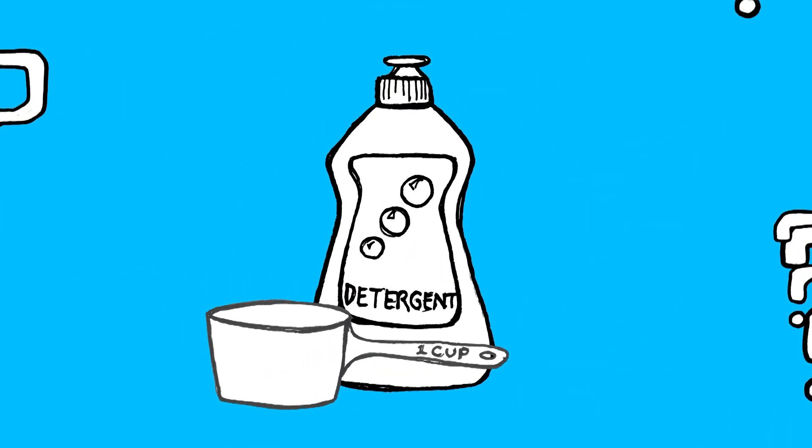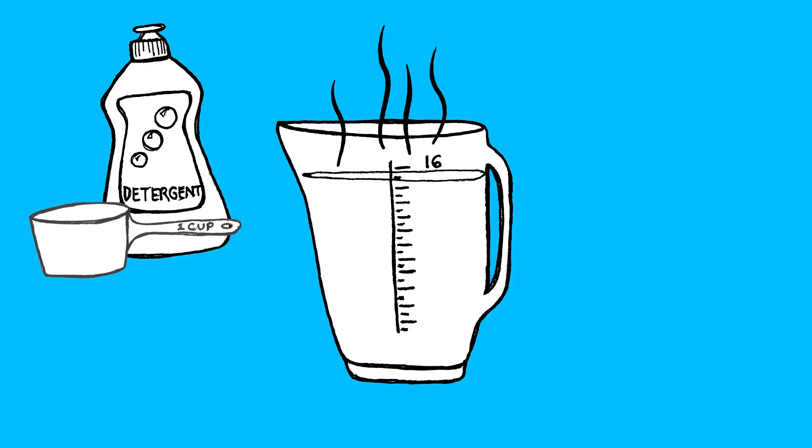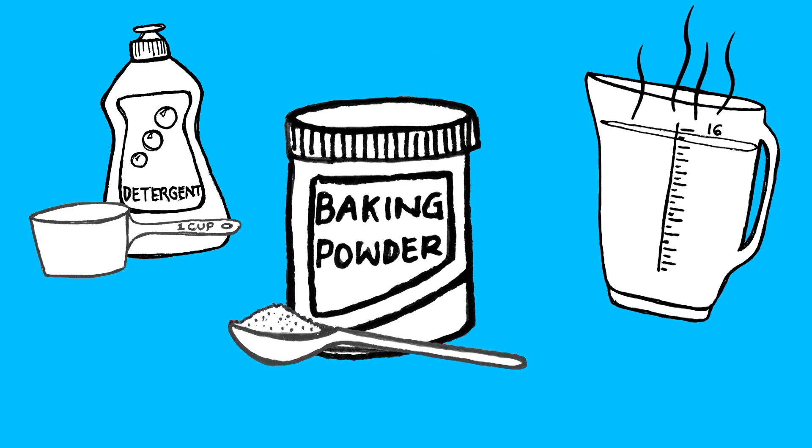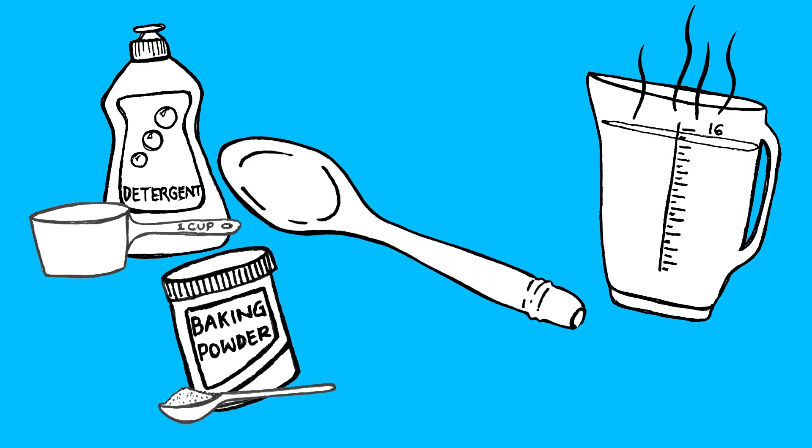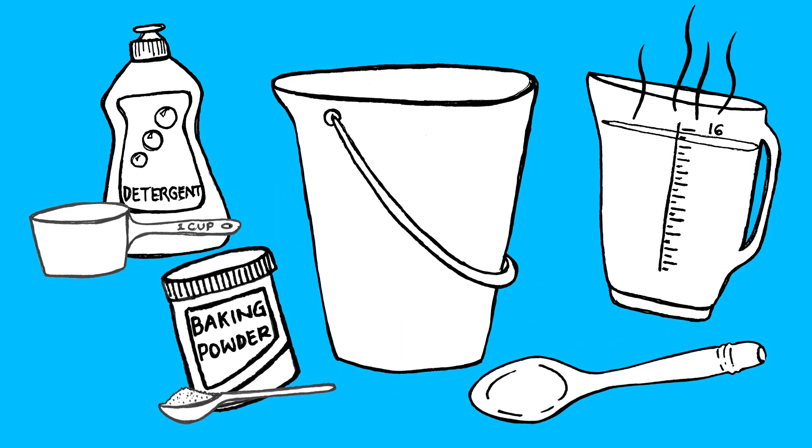Let's investigate. Come on, it's science time! For this experiment, you'll need: one cup of detergent, 16 cups of hot water, one tablespoon of baking powder, a mixing spoon, and a big bucket!